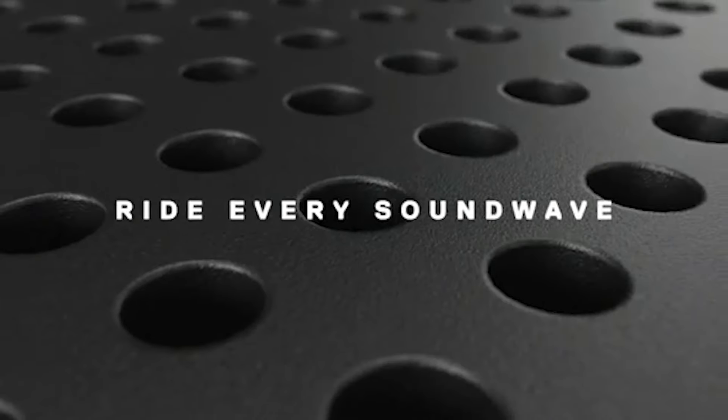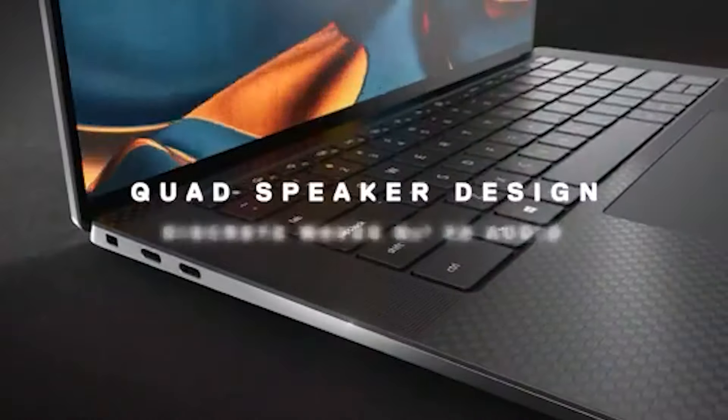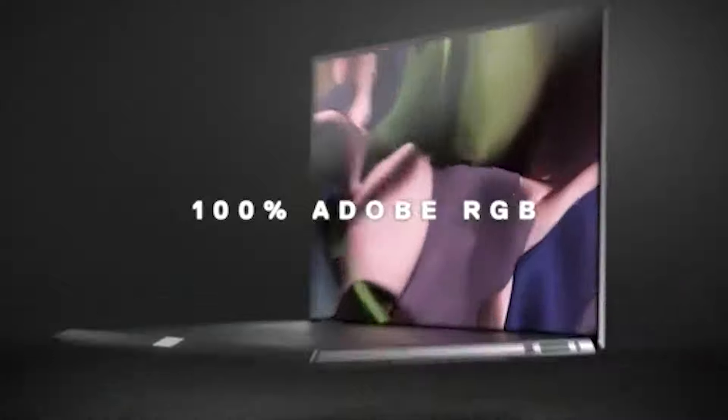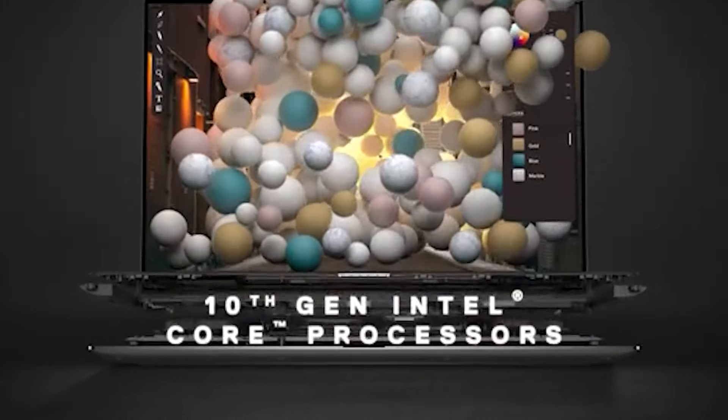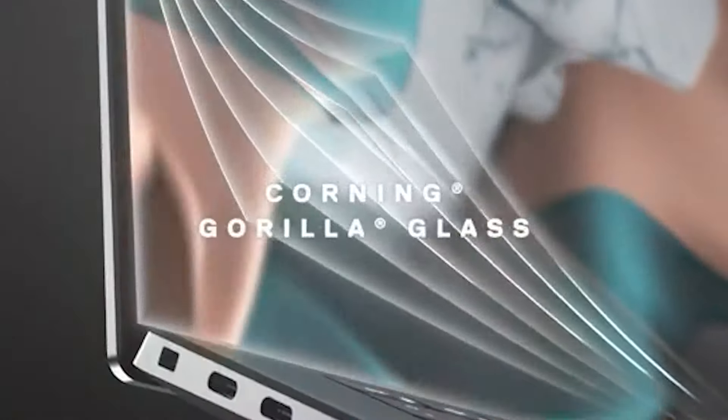Classy yet traditional, powerful yet unassuming, the Dell XPS 15 9520 is perhaps, at first glance, the consummate PC for those who need to take some power on the go. It's a sturdy aluminum laptop with a 12th Gen H-series Intel processor and up to an Nvidia GeForce RTX 3050 Ti.